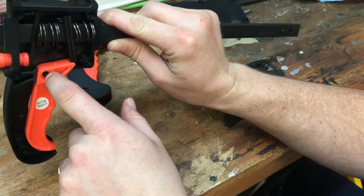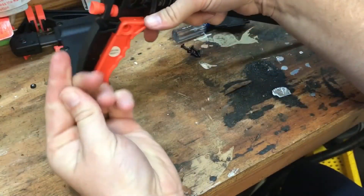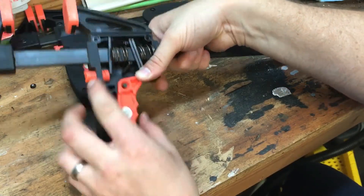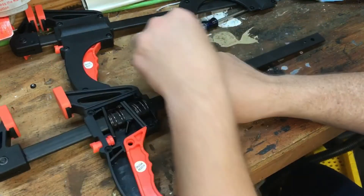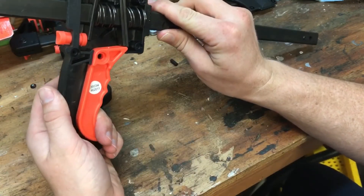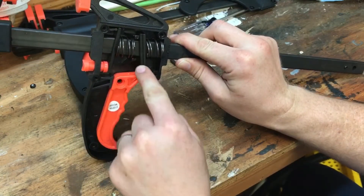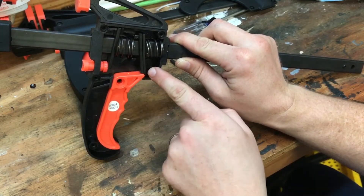This trigger sits on this pivot point right here — it's just a little plastic stud that slides in and out. It's not made into it, just fits in a little groove on both sides. Basically what's happening is if you squeeze it too far, the end of this trigger slips off this ratcheting lever right here that works to ratchet the bar mechanism.